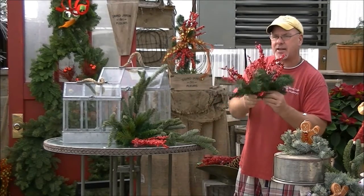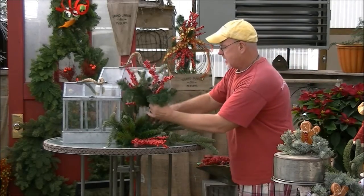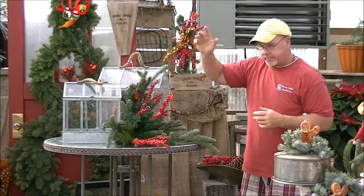We're going to take this and literally just bend it in the center — this is going to become our living bow. So we're going to take that, put it right there, and you have a bow of greenery, ribbon, and holly.